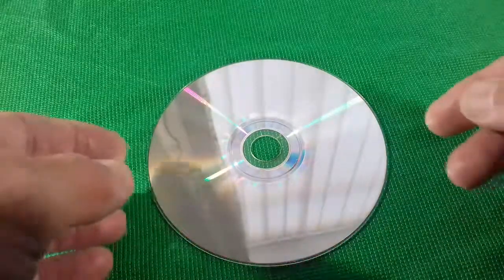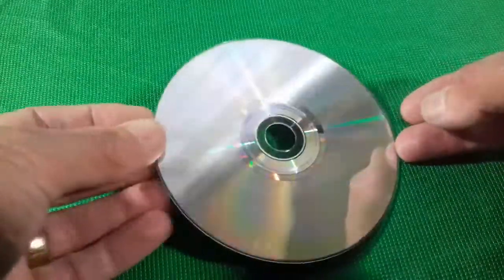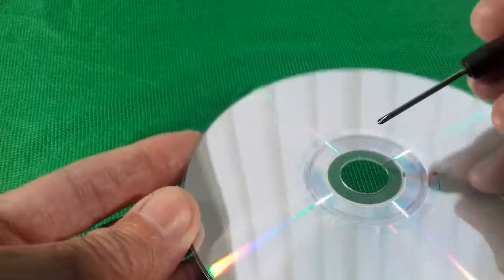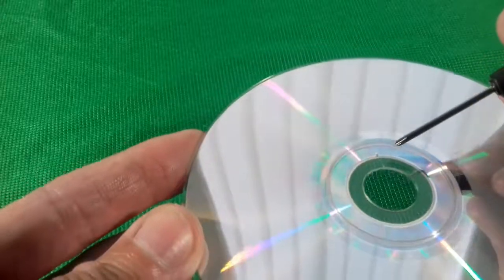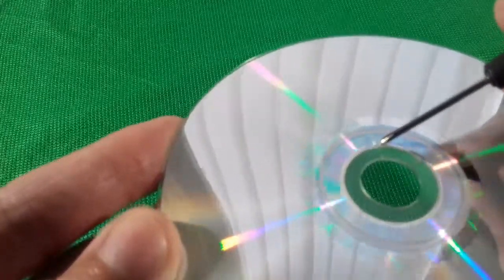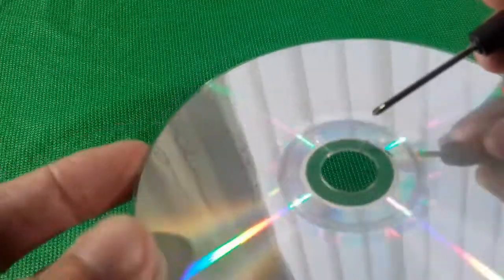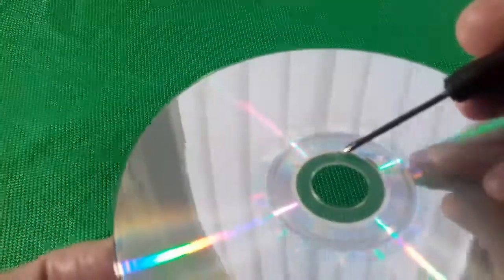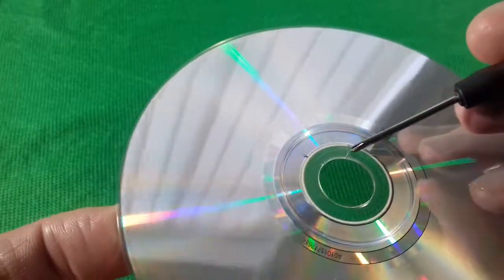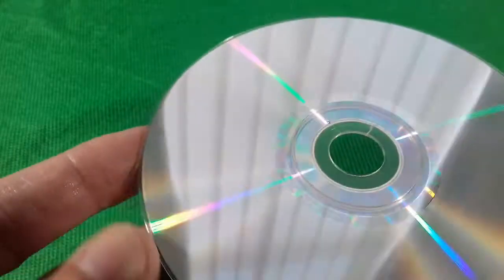Hello YouTube. I'm going to show you how you can stop a crack in your CD spindle hole from spreading and ruining your disc. As you can see on this disc here, we've got a crack there and we've got another one just there, and at the moment they've not reached the playable area of the disc.